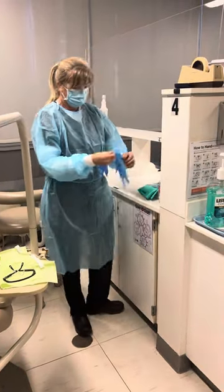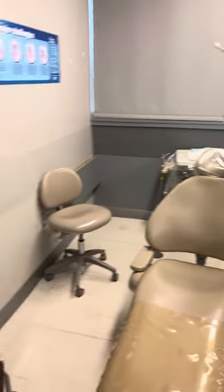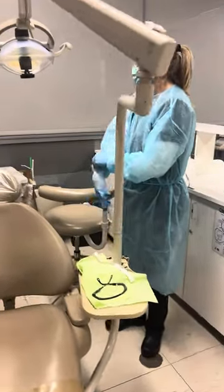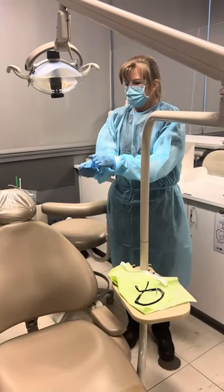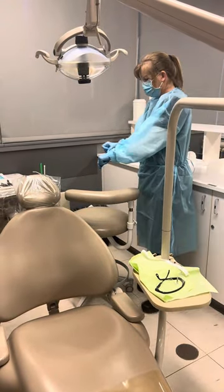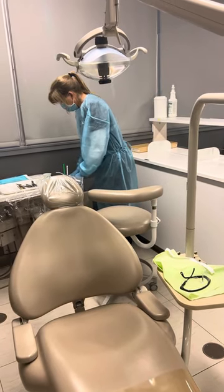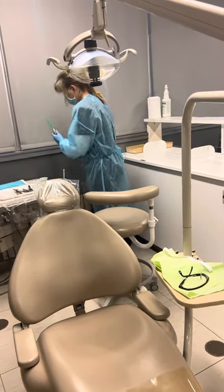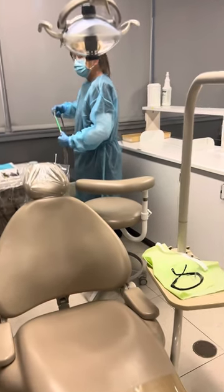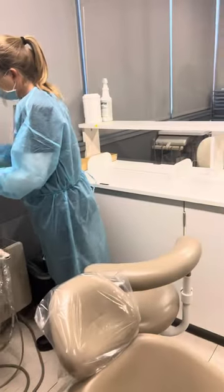She's going to glove up and now she's going to break down all the barriers and the tray that we used on the patient. The first thing to do is run your water lines so you don't forget about them. She's going to pick up her air-water syringe and run it in the HVE — just turn it on and run it.